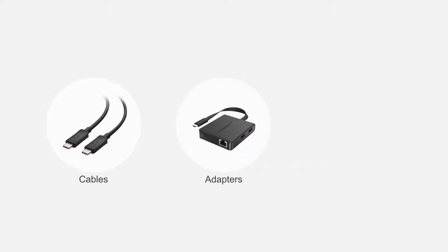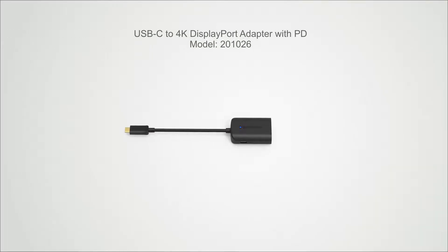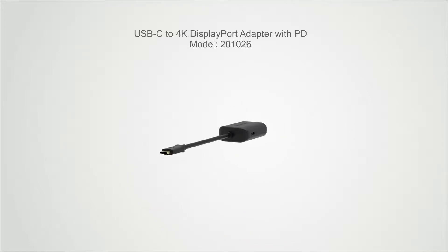Connect more with Cable Matters products. Add DisplayPort video and computer or smartphone charging up to 100 watts over USB-C.